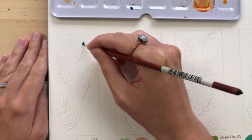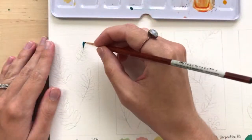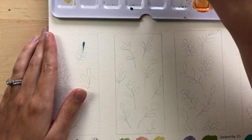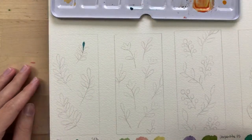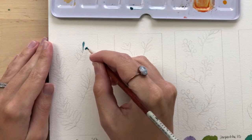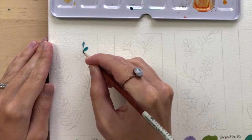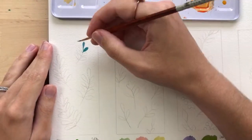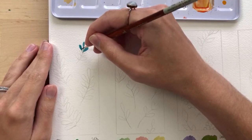I'd love to know what you think of a tutorial like this — it's really simple. Usually my tutorials are very complex, and I think some of you would like more simple tutorials. So yeah, I'm just painting the leaves in with one color. I might go back in when it's dry and add another color on top in some areas — maybe some shimmery paint.